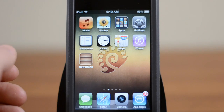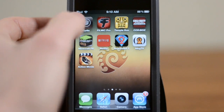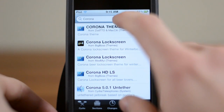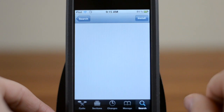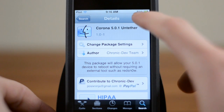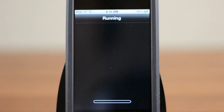This tutorial is going to be a specific method of how to untether your current jailbreak, so it's going to be really simple. All you need to do is open up Cydia, then come over to search and type in "Corona" — just spell it like that — and you should see the Corona 5.0.1 untethered. From here it's very simple: you just need to install it like any other Cydia package. Go ahead and click install, click confirm, and then allow it to run its magic.